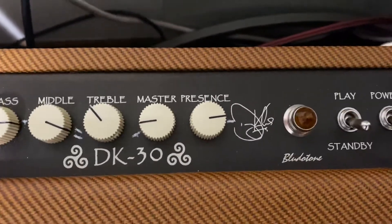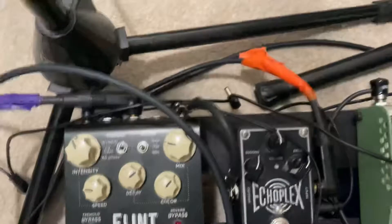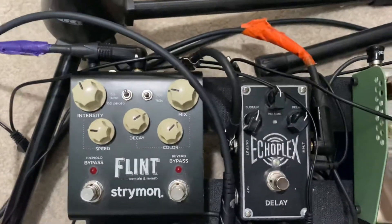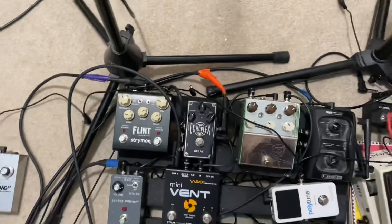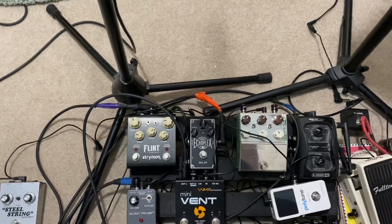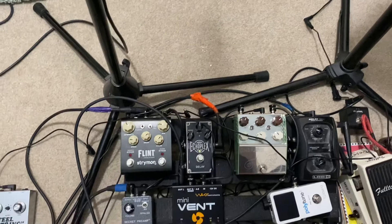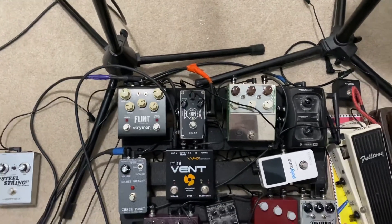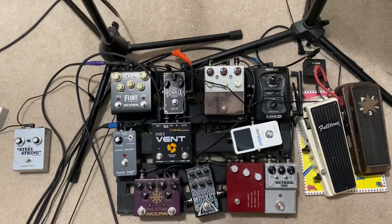Into the effects loop of that same amp is the Echo Plex EP1, and then the Strymon Flint. I was using the Belle Epoch Deluxe as my delay — it's a great delay, like an EP3 — but currently I like that little Echo Plex. So that's pretty much it. Welcome to the gear room; thanks for stopping by, have a great day.